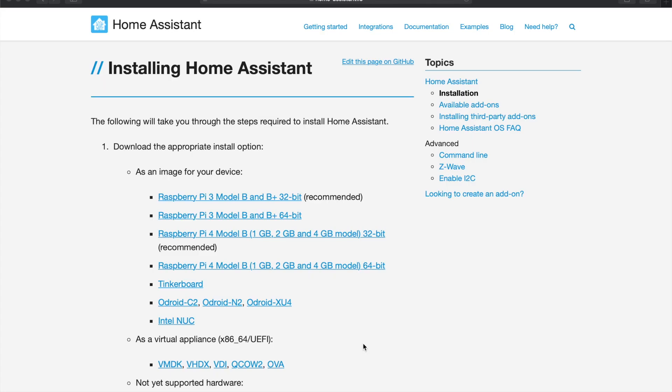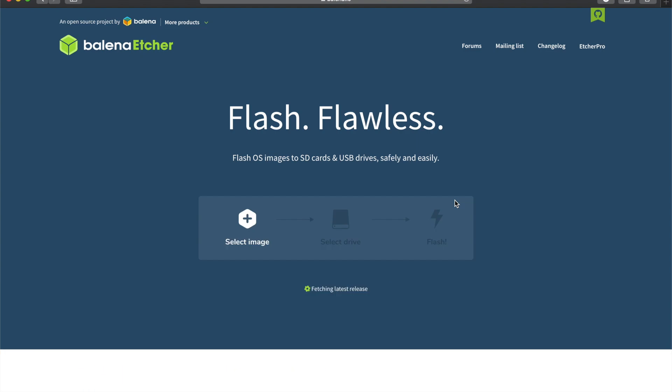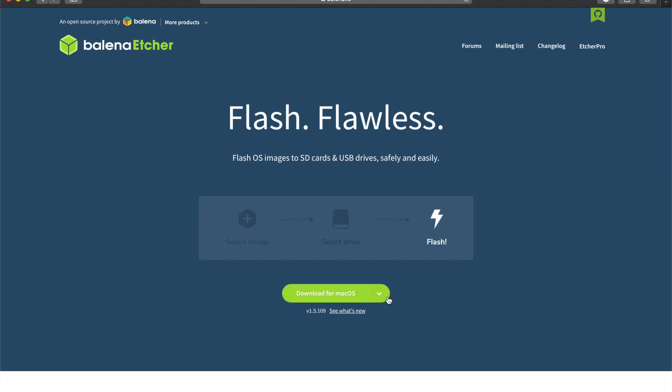The first thing to do is download the image for your device. I'm going to download the Raspberry Pi 3 Model B image 32-bit. Next, we need to download Balena Etcher. This is going to enable us to copy over the files you just downloaded and flash them to your SD card.